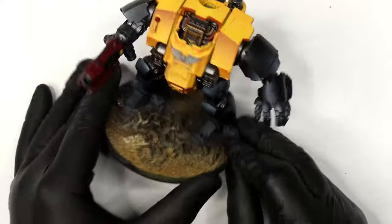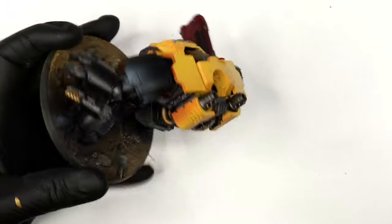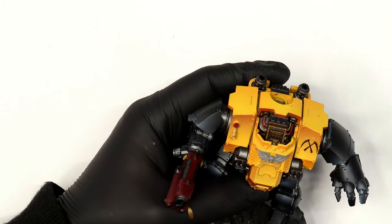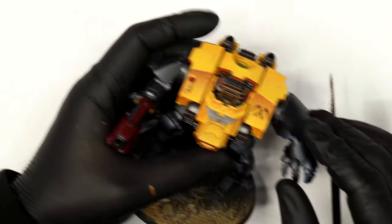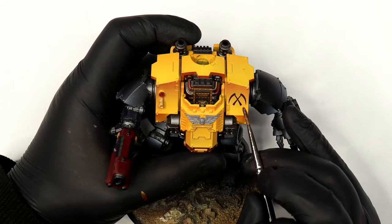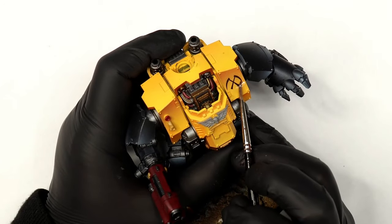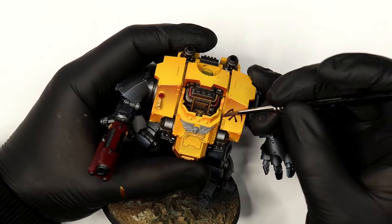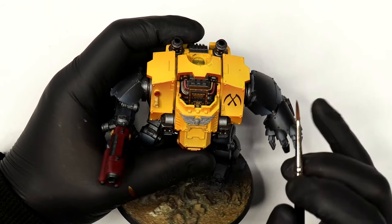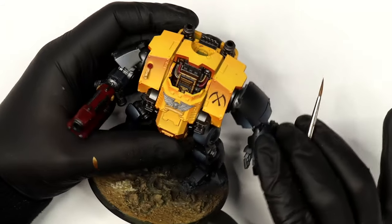For the Scythe of the Emperor transfers, I got them from Fallout Hobbies in the States. I'll put it out there — I'm not a big fan of Fallout Hobbies. Their transfer quality is excellent, genuinely amazing — I haven't found anyone better. But my customer service experience has been shocking: transfers that never turned up, orders six months behind, no response to emails. I don't particularly recommend them, but I don't have a better option. If anyone knows a better company, especially in the UK, please let me know.